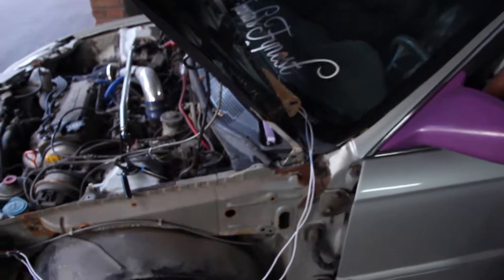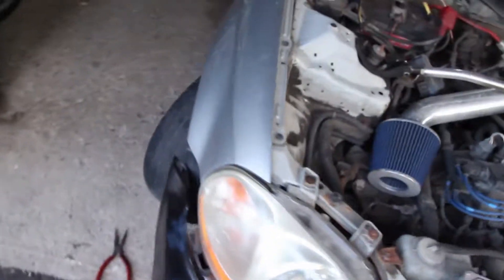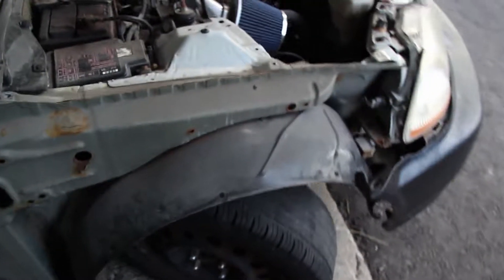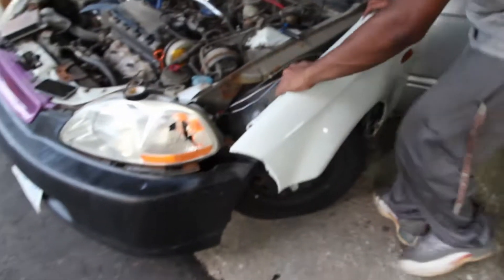Still being a pain but making progress. Finally got this fender off. Lights are working on the driver's side, so we put the fender back on.